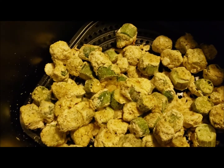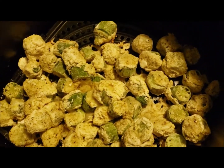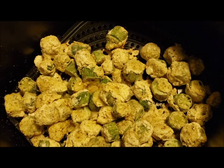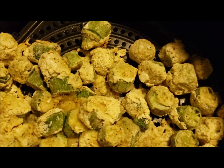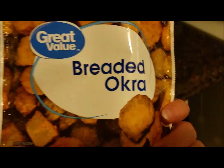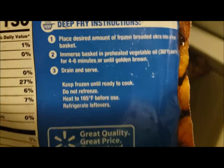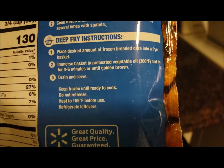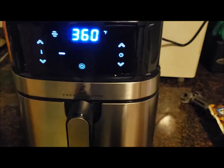Yeah, that doesn't look done at all. I'll put it in for a few more minutes, but I'm really not thinking this is going to work. The breading doesn't look cooked — it looks dry. The package says for a deep fryer: 360 degrees, four to six minutes or until golden brown. So I ended up putting it in for another four minutes. At the halfway point it wants me to shake it — I'll just pull it out.